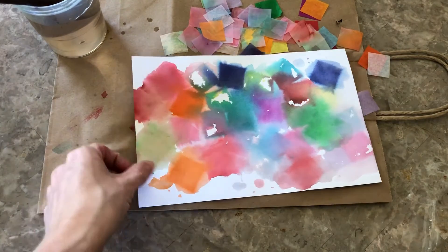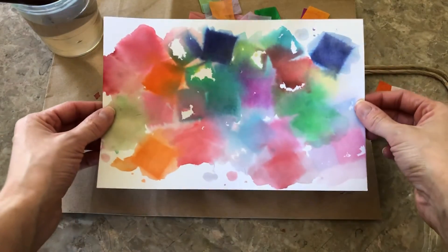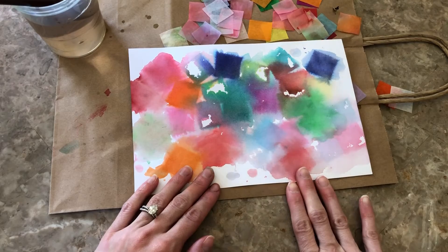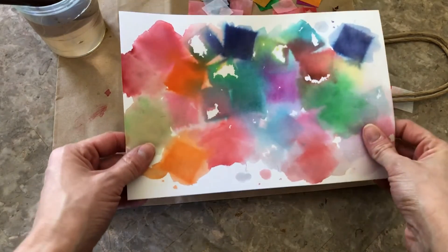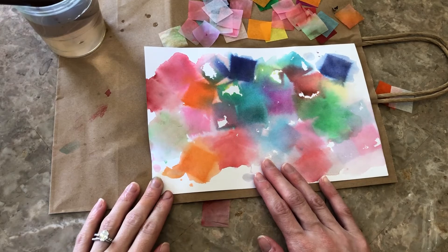And then you're all set and you have this really pretty tie-dye effect on your paper. You can turn this into anything you want — you can frame it just how it is, or you could turn it into a greeting card. I really like the way mine turned out, and I hope you like the way yours turned out. I hope you check out our other upcoming videos. You can like and subscribe to our channel. Look out for more crafts coming your way. Thank you for watching.